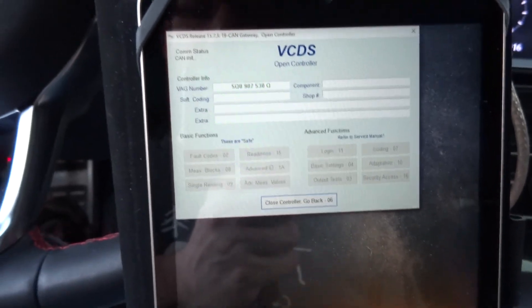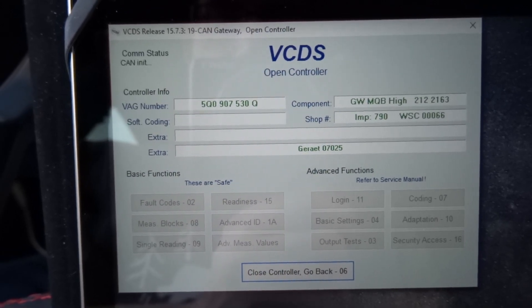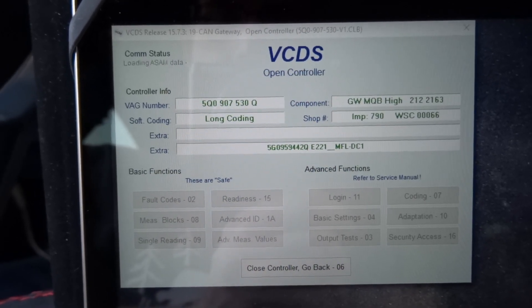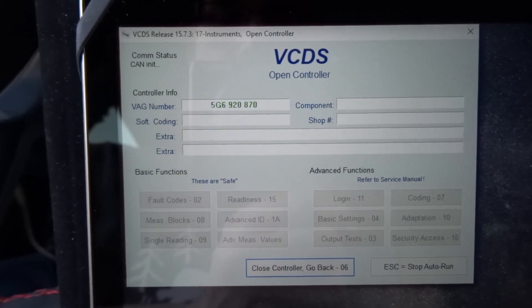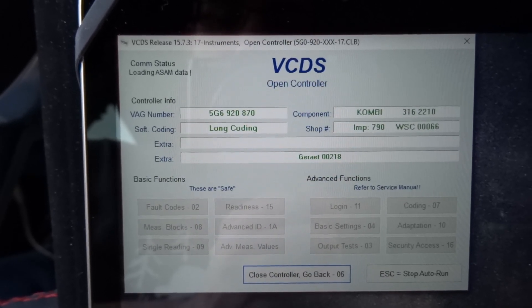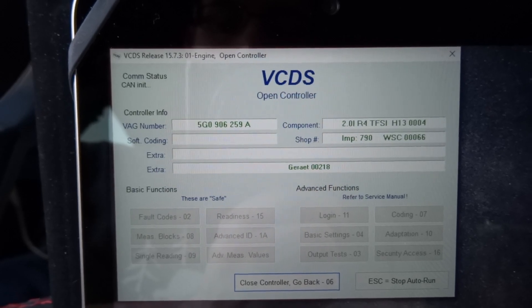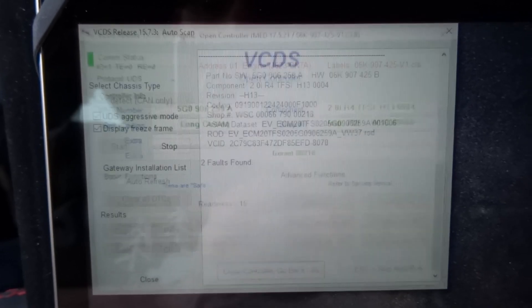Now it's going to scan for codes — initializing. This takes quite a while to scan. It looks like I have a couple of errors already with ABS brakes, light assist, and that kind of stuff.